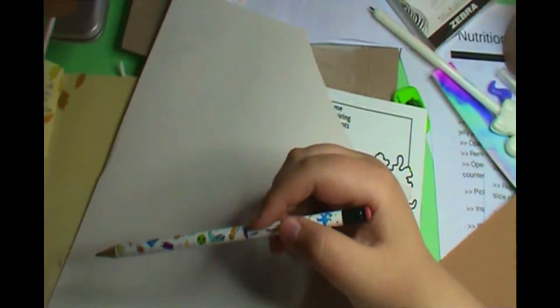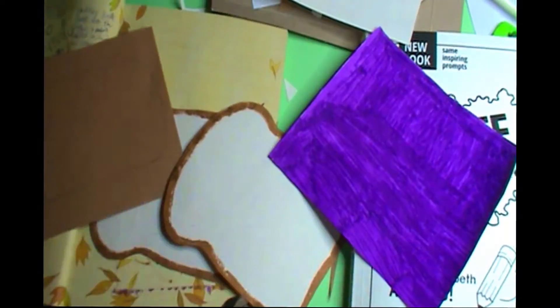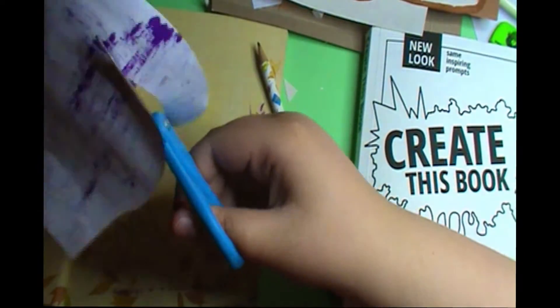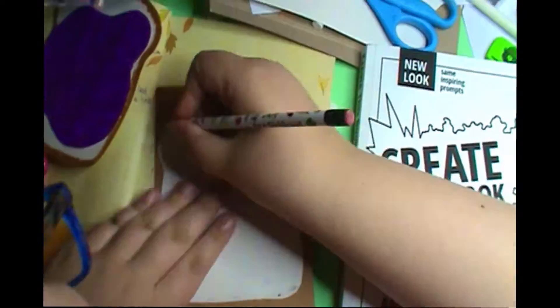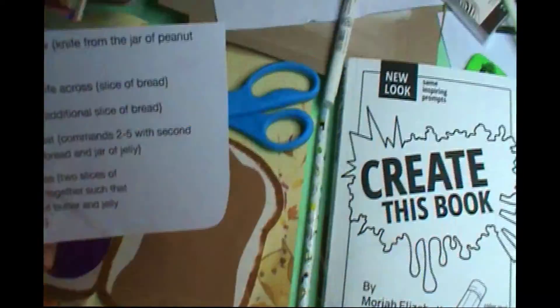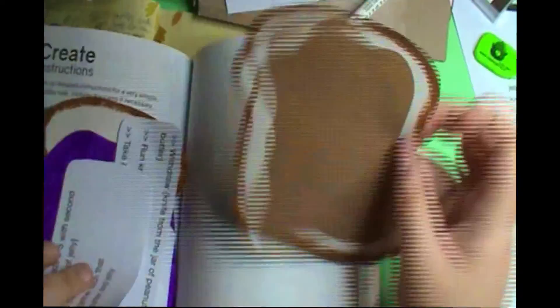I used the robot Ribot from Animal Crossing: New Horizons. If you don't know the game, all you need to know is he's a robot — that's basically his whole deal. I glue him all over the page and he's trying to learn how to make a peanut butter and jelly sandwich from the instructions provided. I think my bread slices came out amazing — they're so freaking cute. I drew the crusts on rather than gluing a brown edge, because that would make them too wide to fit in the book. It looks amazing and I love it.